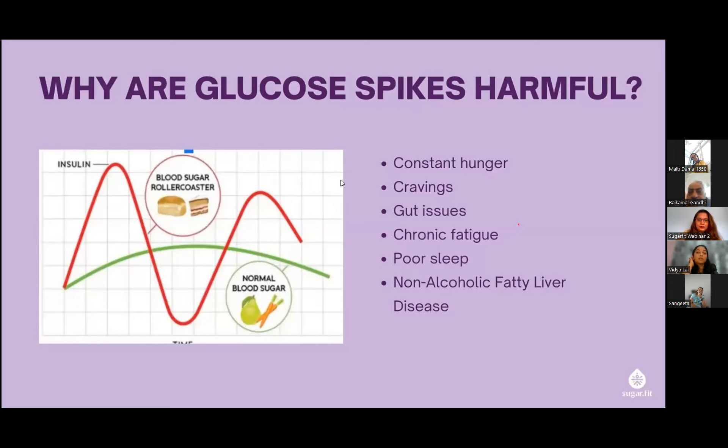Harm number three: gut issues. When someone is diabetic, a little inflammation can occur. When sugar levels are on the higher side, it can start impairing your gut lining. Many people face indigestion or bloating. There could be a leaky gut — pores in the gut lining — leading to poor nutrient absorption. Once we get sugars under control, these complications are dealt with.